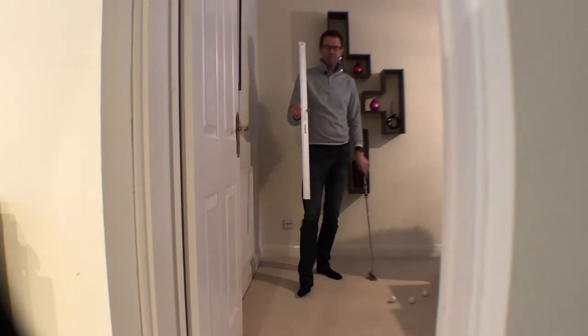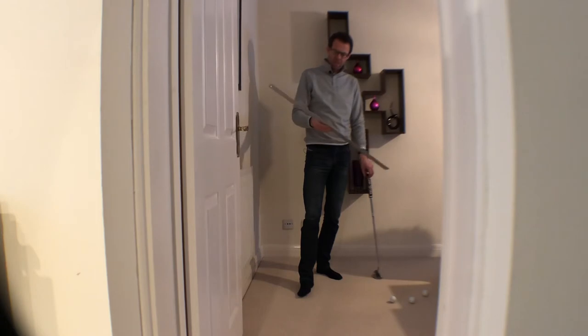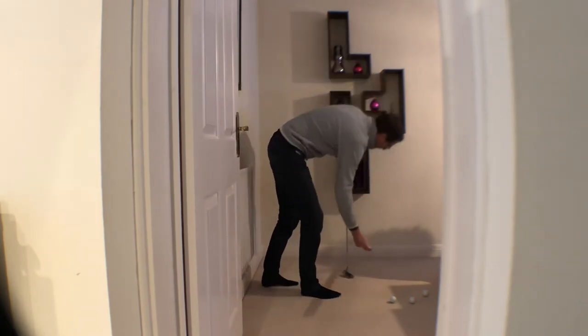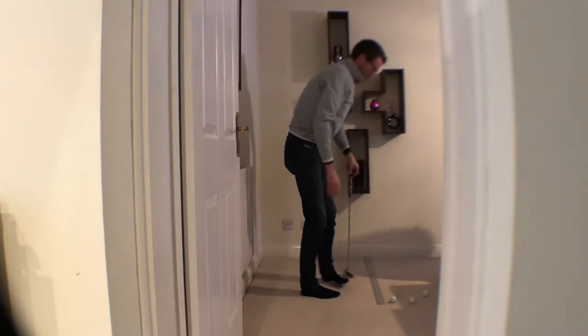If you can get hold of one of these, these are really really good to help you with your practice — simply a steel ruler. I got this off Amazon, it was about 8 pounds, just a steel yardstick is what they're called.